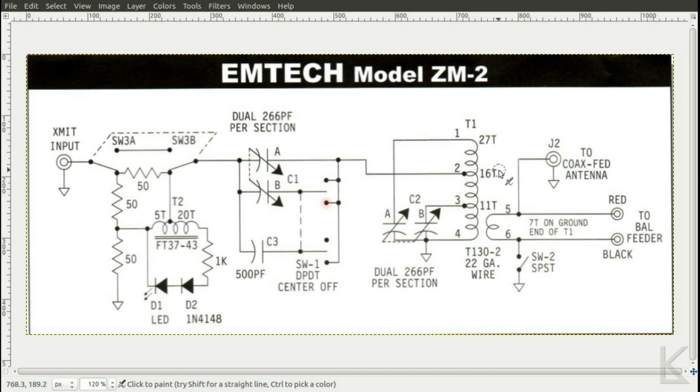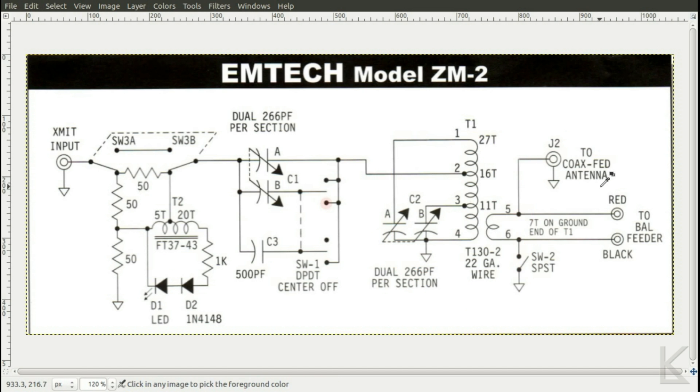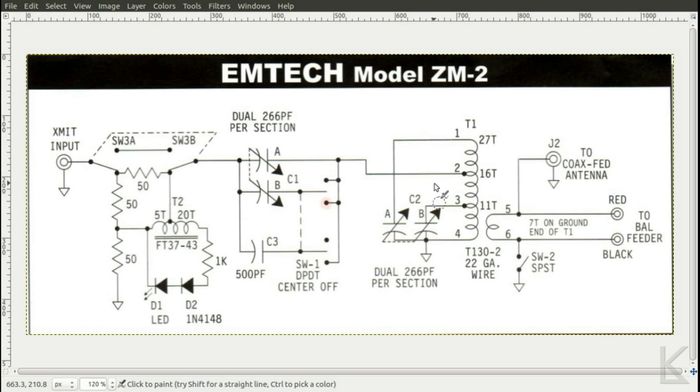I wonder about insertion loss with this tuner. An L network tuner just has a capacitor at one end and an inductor straight across — you've got a fairly straight electrical path through to the antenna, DC coupled. Here we've got a transformer, and anytime you put components in a circuit they're not 100% efficient — you have a little bit of loss. So I kind of wonder how much power is being eaten in this tank circuit and how much is actually coupling across to your antenna. The Z-Match will match just about anything, even radically bad impedances on your output, but how much of your power is being chewed up in this section of the circuit?